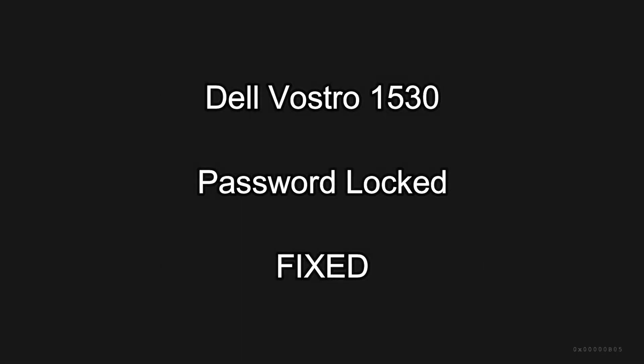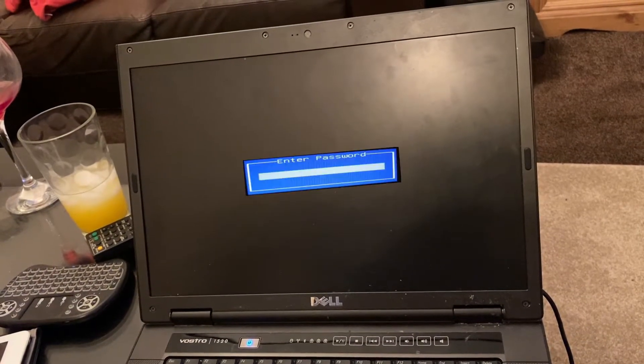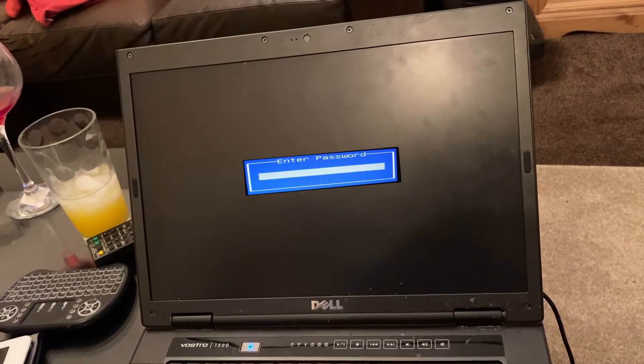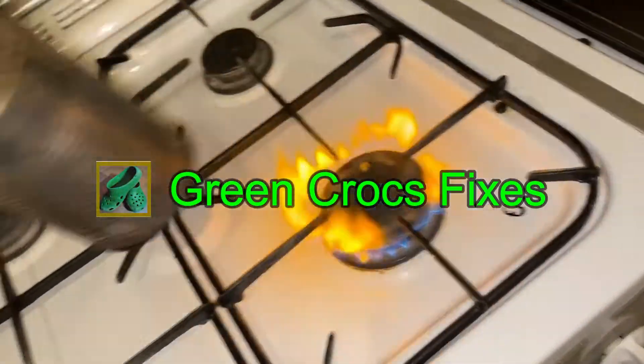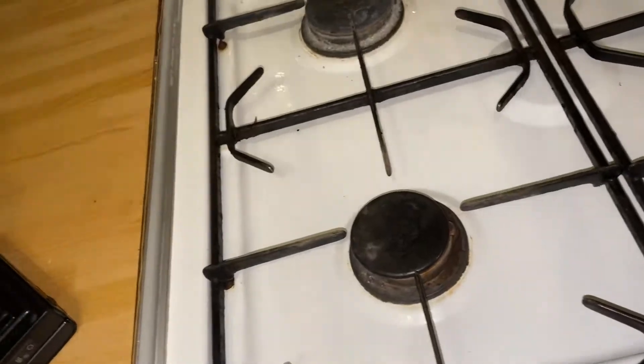Hi guys, on this one we've got a Dell Vostro 1530 which has got a virus which has locked the BIOS password. So instead of dismantling the unit — it's only an old laptop — I'm just going to show you an alternative method.